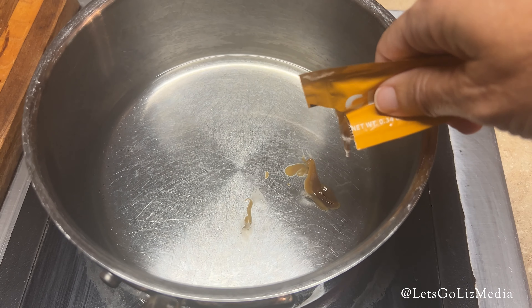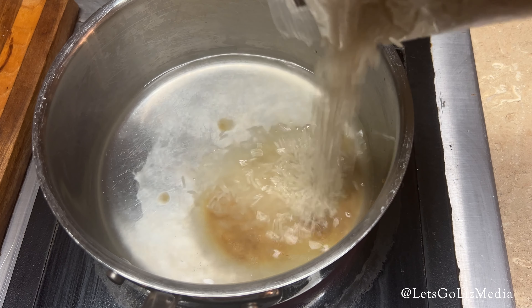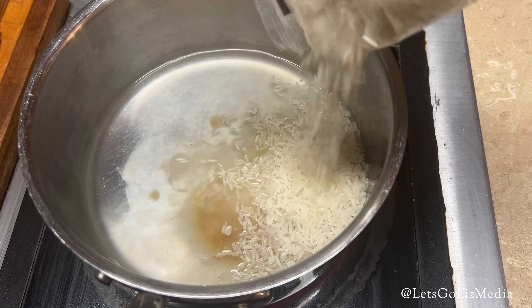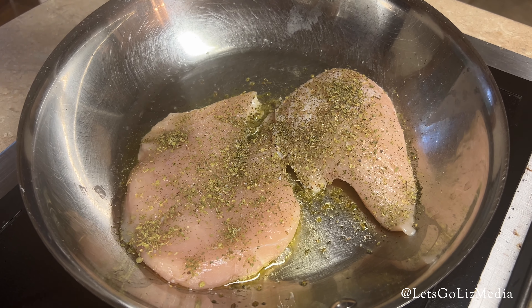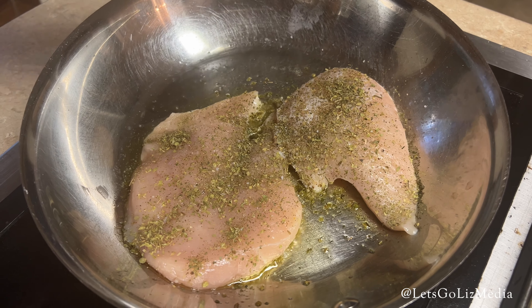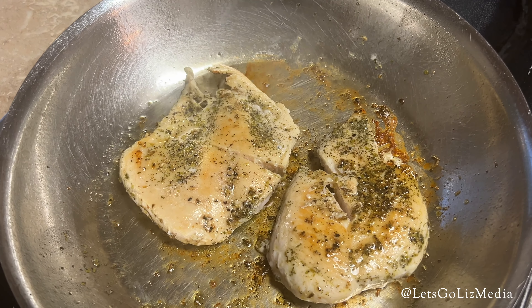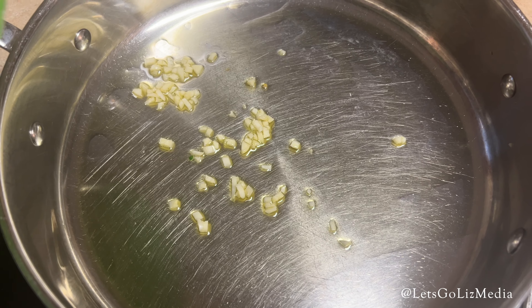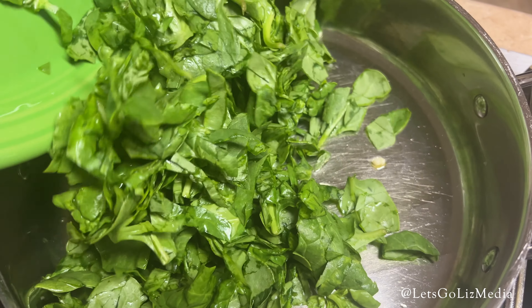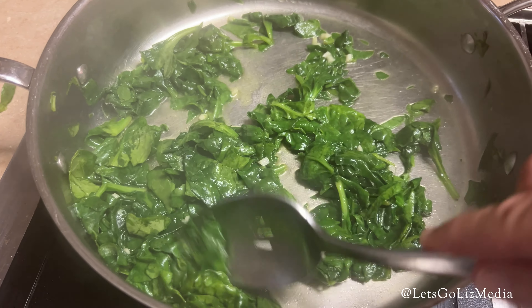The first recipe is chicken with garlic spinach rice. I boiled the rice with the water and chicken stock concentrate and let that simmer for about 18 minutes. Next, I dried the chicken cutlets and seasoned those with the Italian seasoning. I cooked those in oil for about six minutes on each side. Next, I added the minced garlic to some oil and then added the spinach and let that cook for about three minutes.